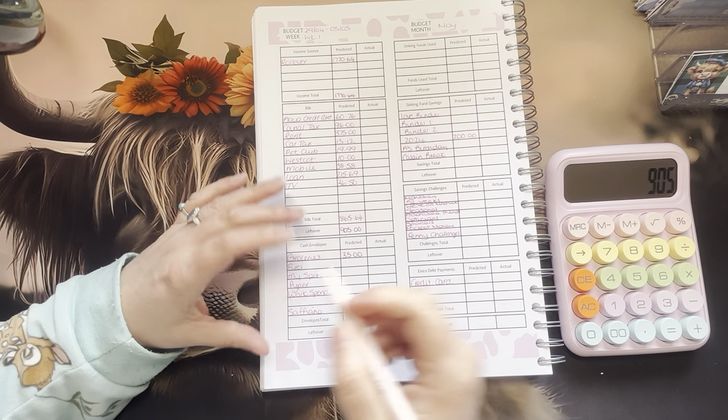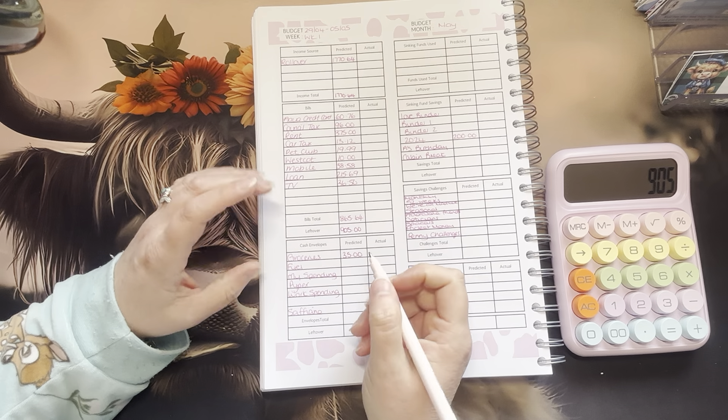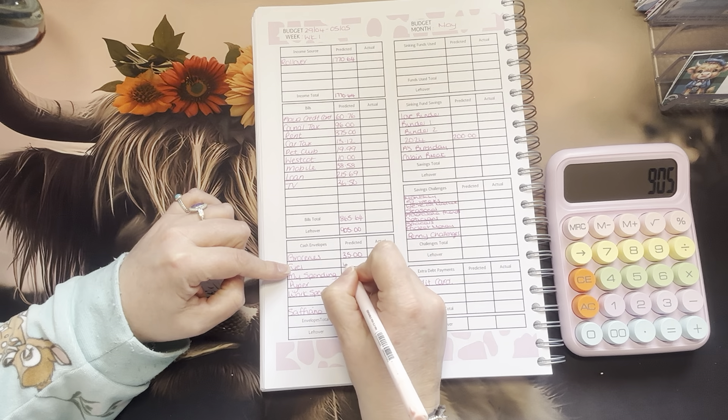I'm still trying to find the foods I want to eat. It's obviously a lot more fresh, but I always bought fresh veg and fresh meat anyway. We'll see how it goes — it might have to go up. Fuel is going to get £40.